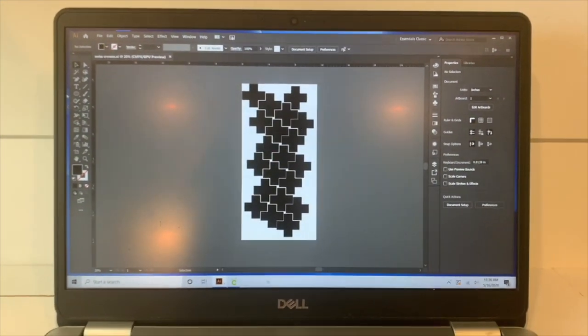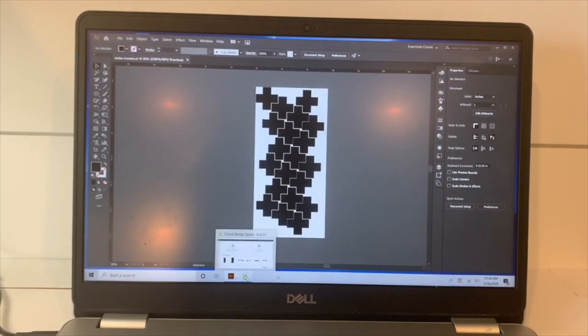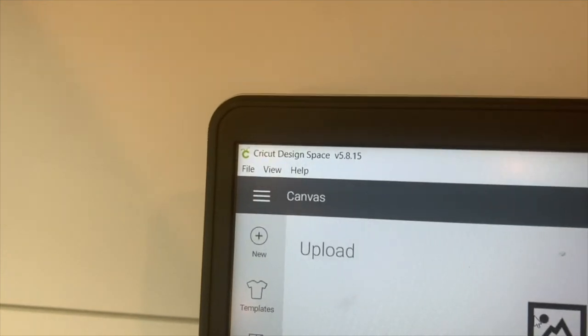The amount of crosses you need will be determined by how big you want to make them and how large your wall is. For my specific measurements, I was able to get 20 Swiss crosses on each 24-inch sheet of vinyl.